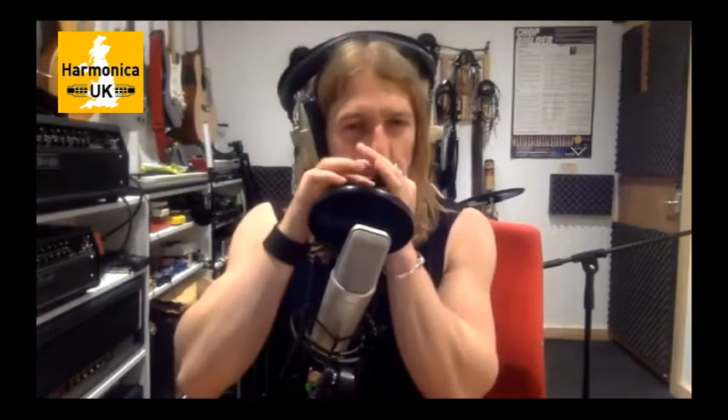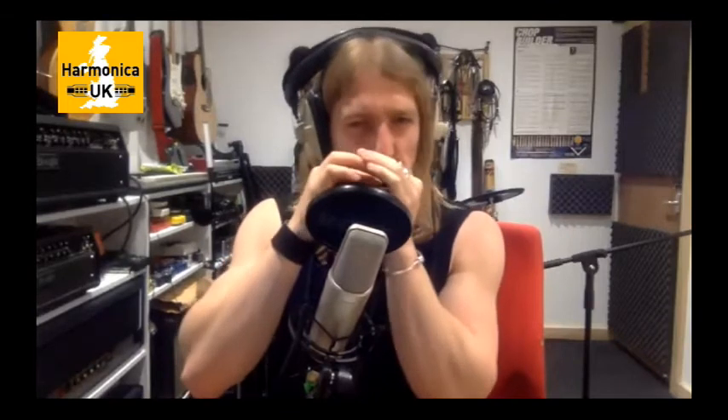I also did a session recently for a guy called Diplo - he's an electronic dance music producer. There's a song called 'Do-Si-Do' that came out a couple of weeks ago and I played the harp on that. Just a really simple, simple kind of loop, but that's quite often the way with sessions. With regards to the advert, it was just a one-off fee - it's not done on a royalty basis. Money's not that great for that kind of stuff anymore.